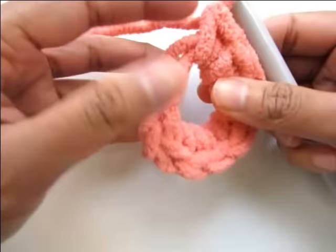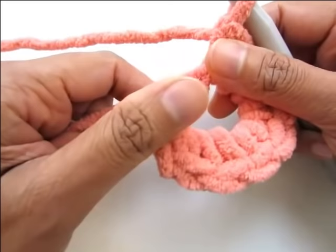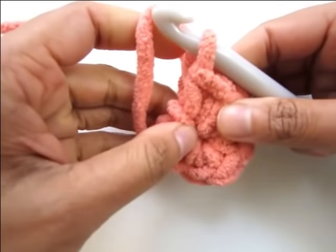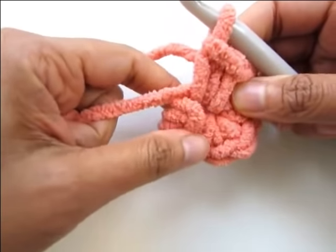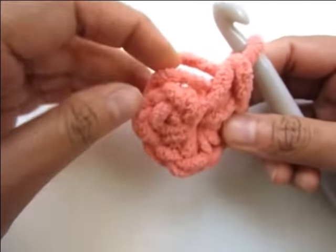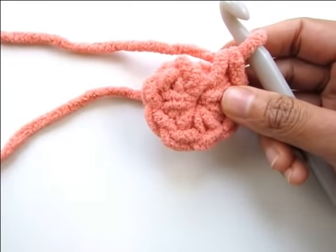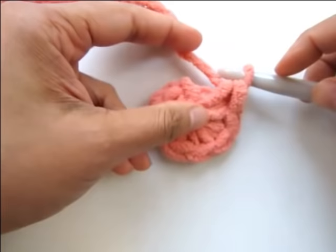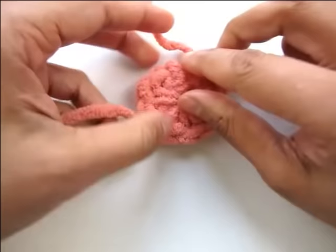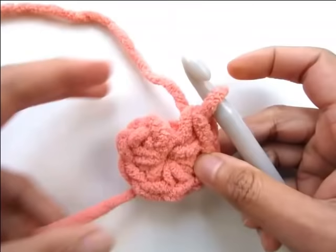Now it's time to pull and close the ring — that's why it's called a magic ring. Pull it gently and not too tight, just enough to close that hole. We have completed round one with a magic ring and should have eight stitches around — one through eight. Now let's proceed to round two.